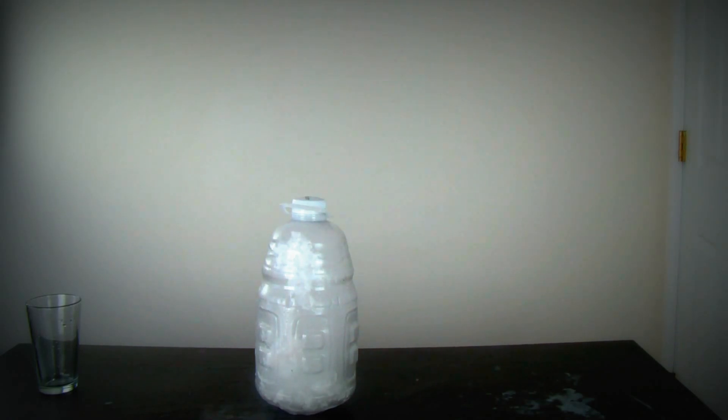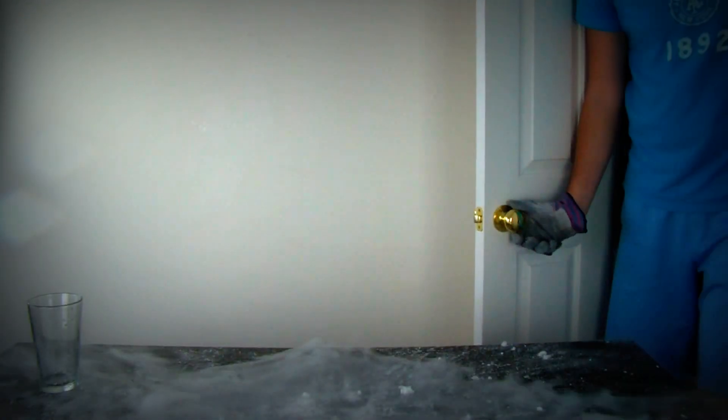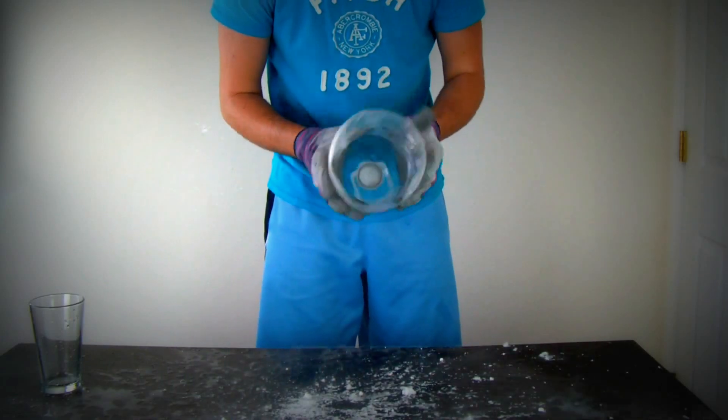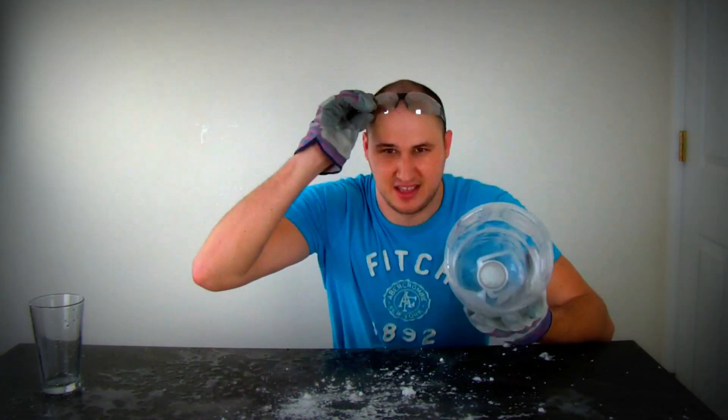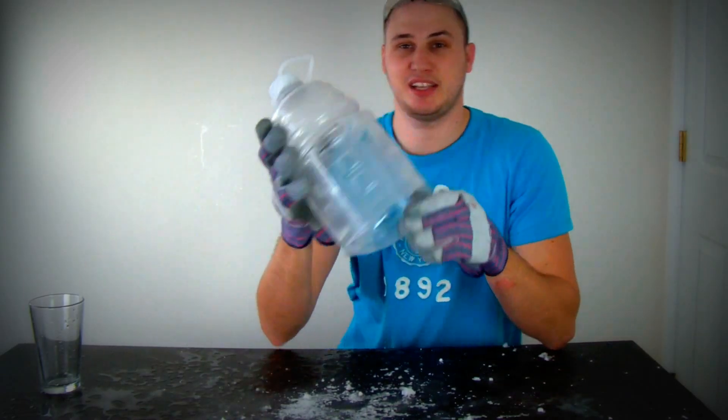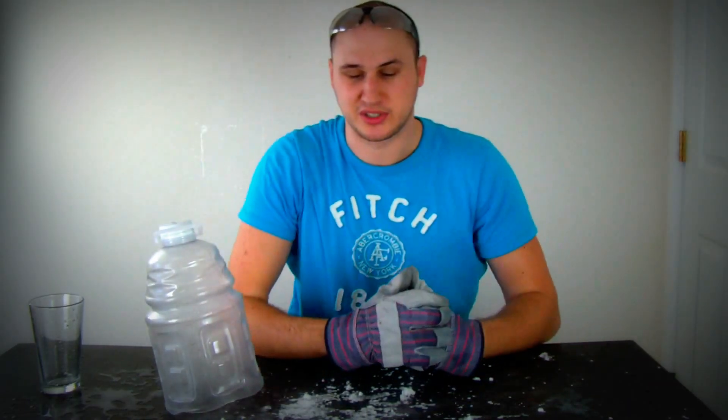That looks like it's about to blow. Check this out! The whole bottom blew up. I think that was a success, guys. What do you think? Do you think it was a success? Comment below if it was a success.